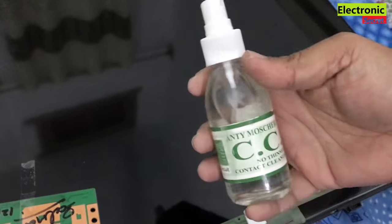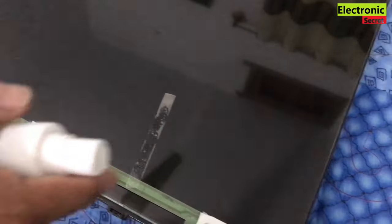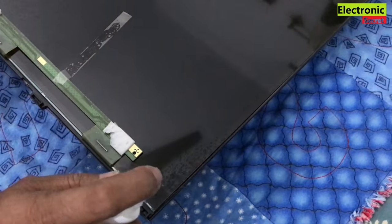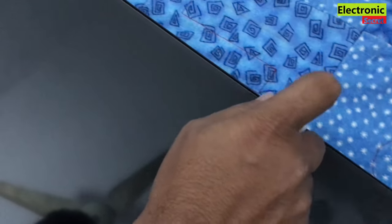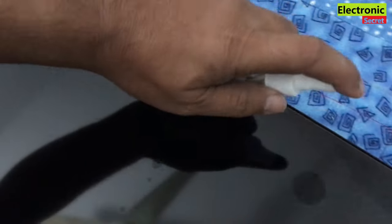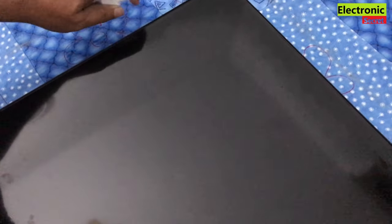You can also use X-ray for this purpose. Now take a CTC — you can also use thinner and spray it on the corner of the panel; it will loosen the tape attached to the panel. Don't spray extra thinner. In many cases there is tape on three corners and the panel side is free, but you can check it with the help of a card.